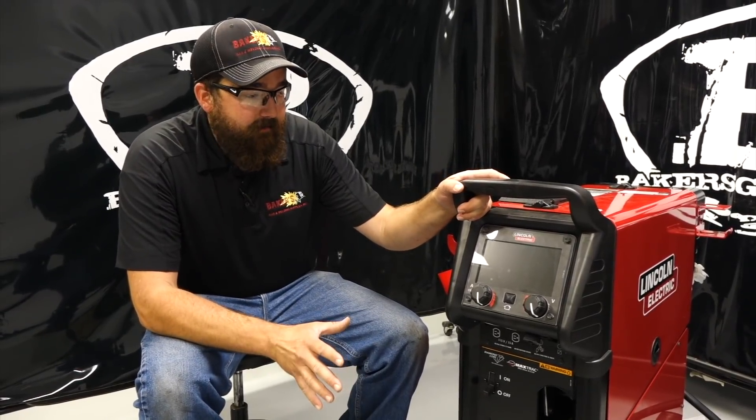Hi, this is Andrew with Baker's Gas and Welding. I'm back here again today to check out our new PowerMig 260 from Lincoln Electric — just came in, brand new machine, hard to get. We ordered one when they threw out the promo saying they were going to come out with these. It came in perfect; the reps can't even get their hands on these, so they're a hot item right now. I unboxed it — it comes in a larger box, bolted to a pallet, pretty well packaged. It's a very heavy unit, so you have to be careful loading it.